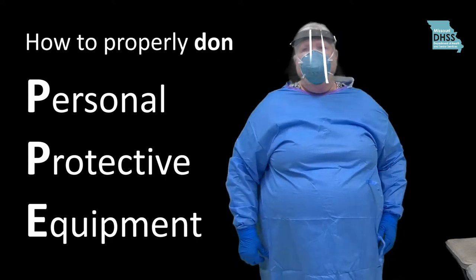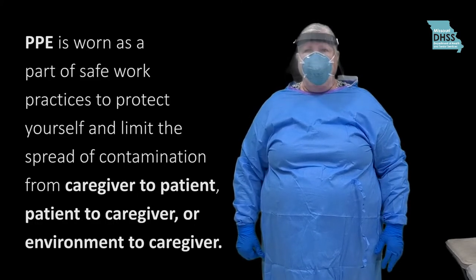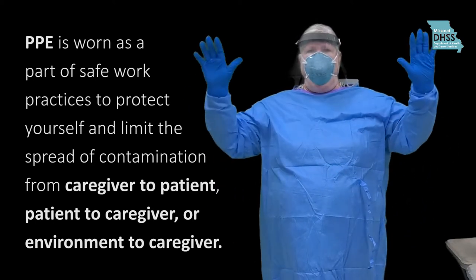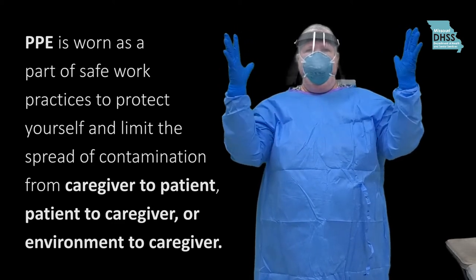In this video, you will learn how to properly put on, or don, your Personal Protective Equipment, or PPE. PPE is worn as part of safe work practices to protect yourself and limit the spread of contamination from caregiver to patient, patient to caregiver, or environment to caregiver.